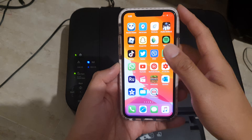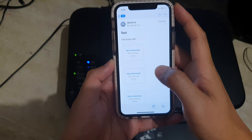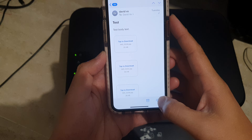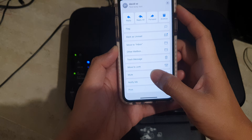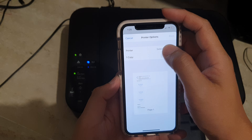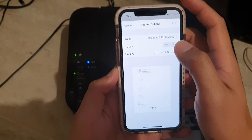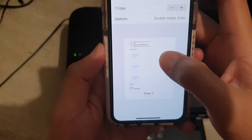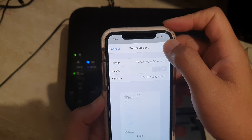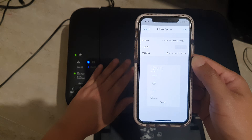After setup, you can go ahead and try to print something — like an email, for example. Go to your email, tap on the print button, then select the printer that we have set up. Here you can see a preview of what you're going to print. Tap the print button to send the print job to the printer.